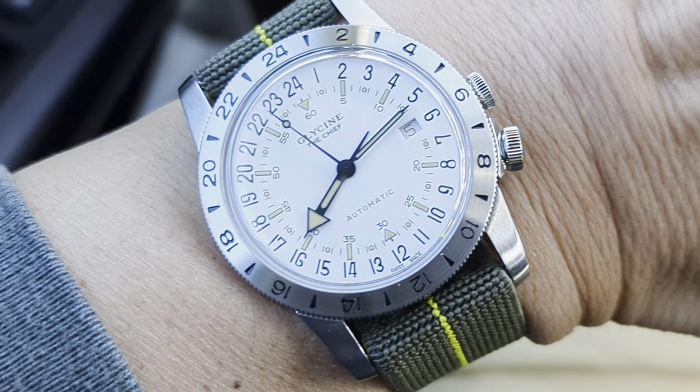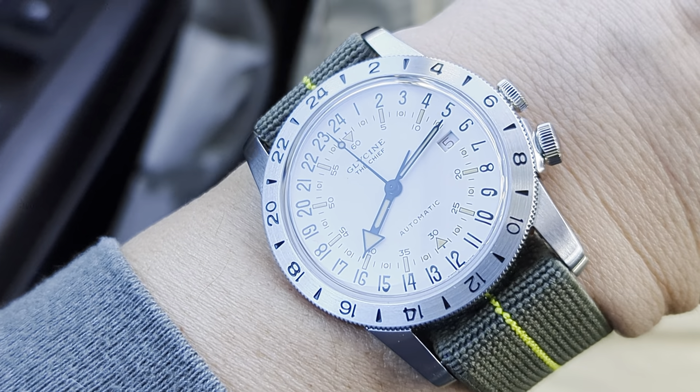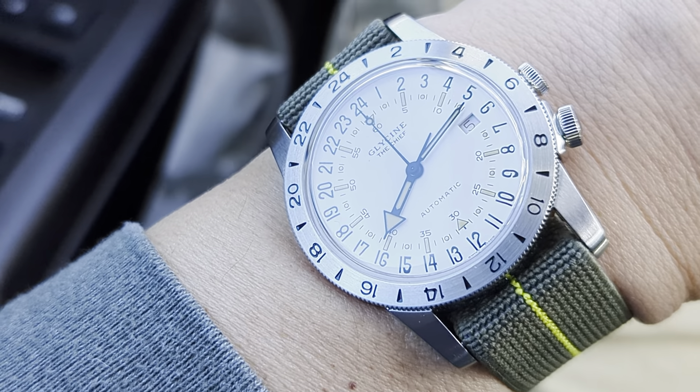Hey, what's up — it's another episode of Watch U Strappin'. These are not watch reviews; this is a quick wristwatch check with a particular aftermarket strap or bracelet pairing, just to show off the combination.